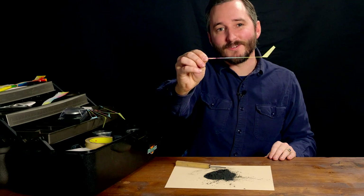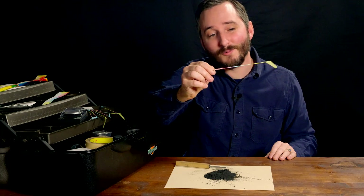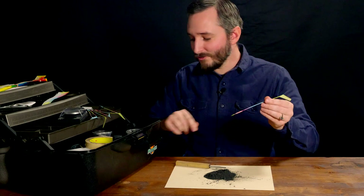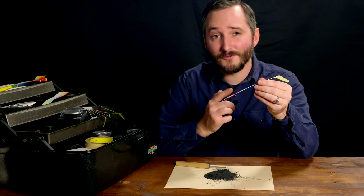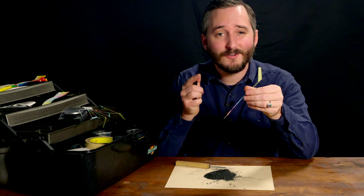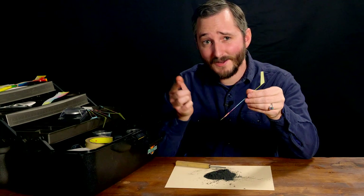Now I am about to do something that you should never do with fireworks — that is to light this in proximity to a pile of the very powder it was made from. The reason why I am doing this will become apparent shortly. Don't try this at home, or anywhere.